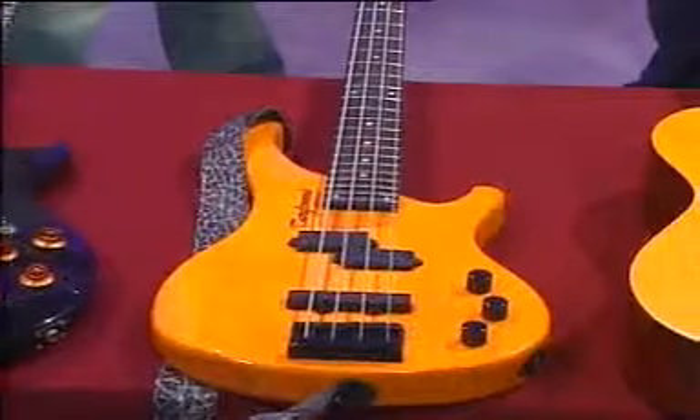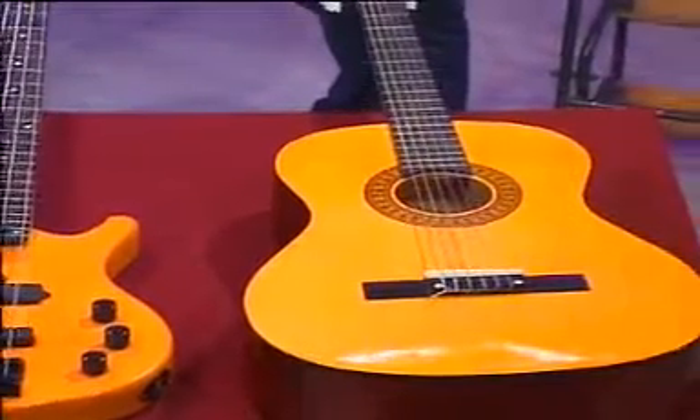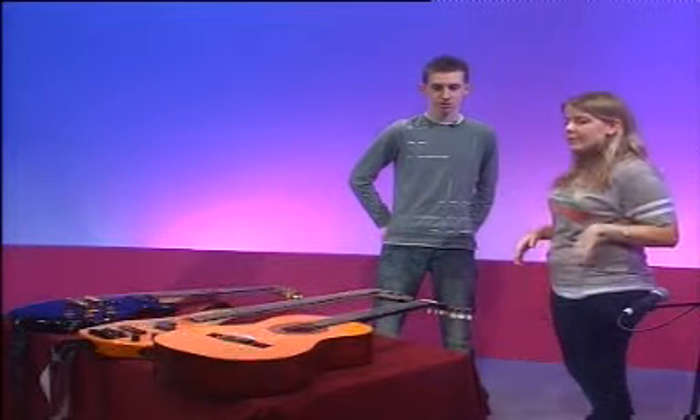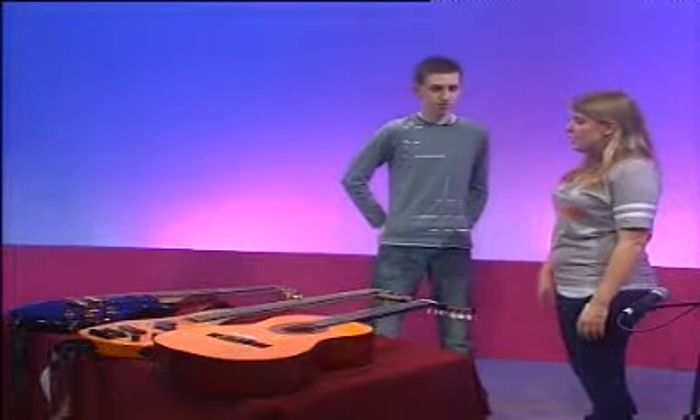So our final guitar is the acoustic. That's right. What can you tell me about that? The main difference of the acoustic is that it doesn't need to be plugged in necessarily for you to hear the sound. That's why it's hollowed out — it has its own amplifier in itself, so you don't need to plug it in. But it also has six strings, just like the electric.